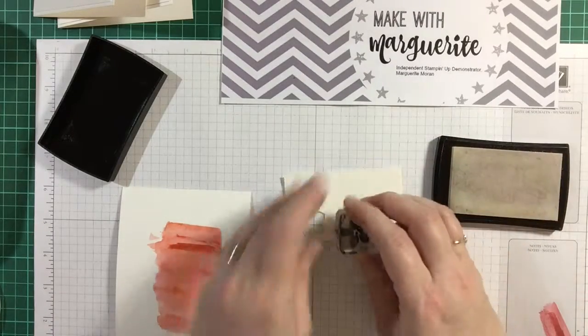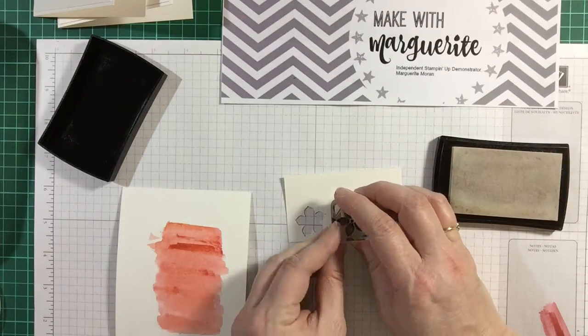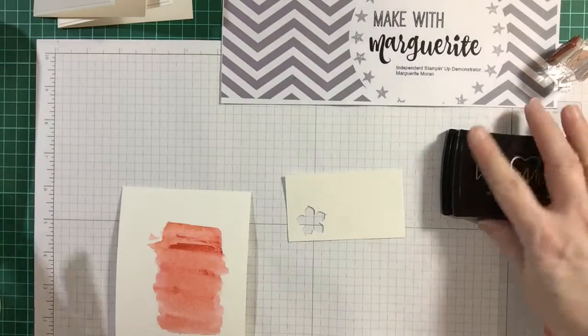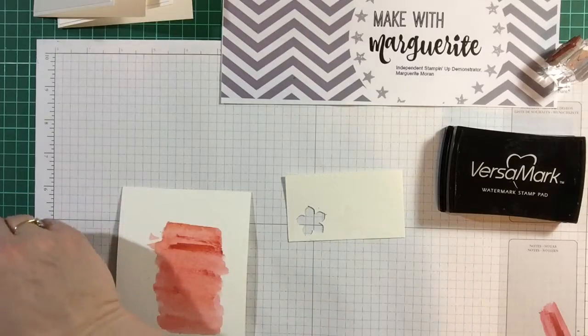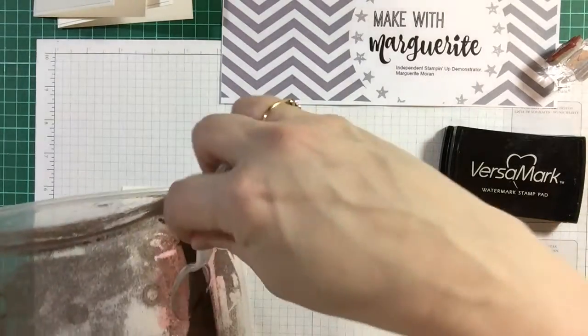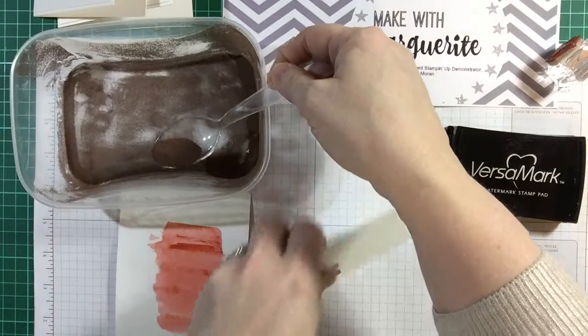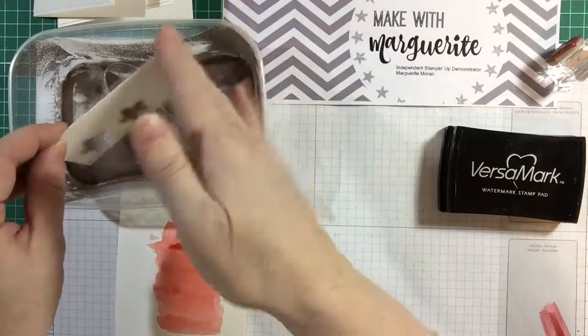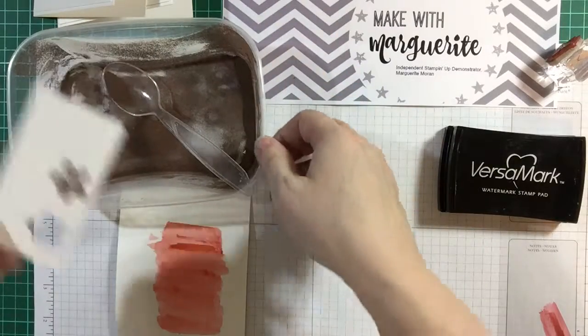This is just an off-cut of my watercolour paper — you could use other paper, it's just that's what I've got to hand. And here's my copper embossing powder. I've taken it out of the main pot it came in and just sprinkle some on. Oops, not enough. You can see it's there ready.